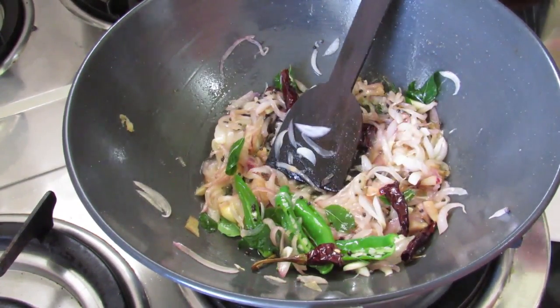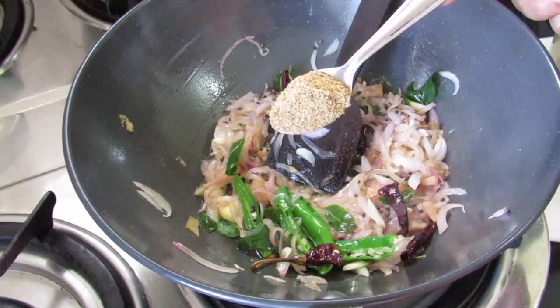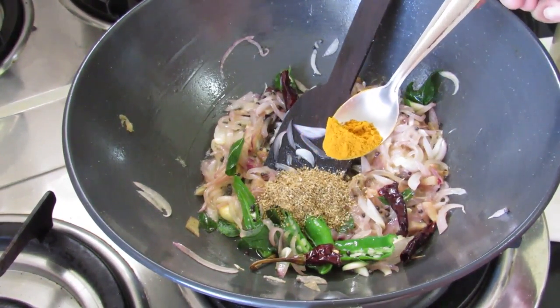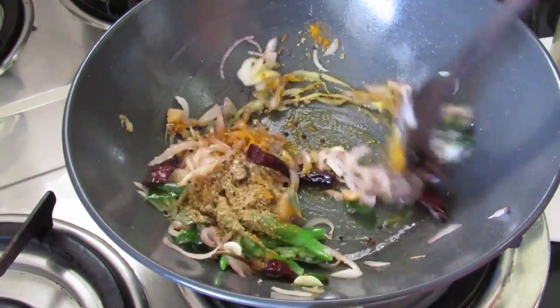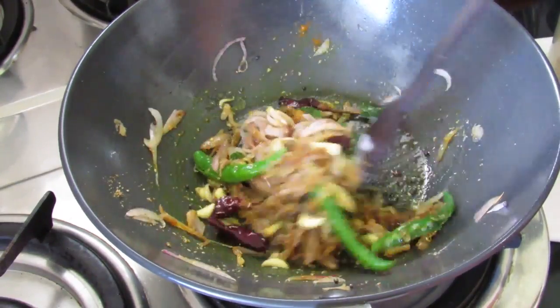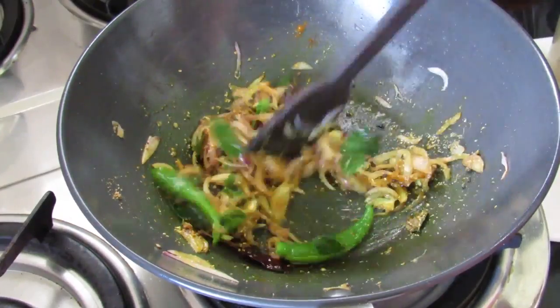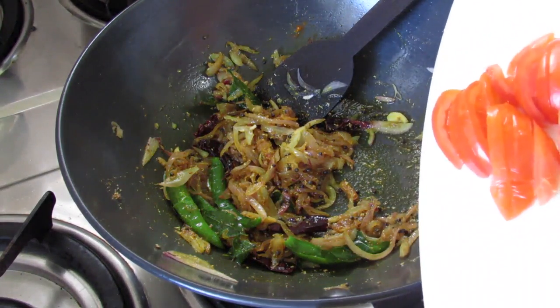So now let's simmer the fire. Adding in one teaspoon coriander powder and half teaspoon turmeric powder. Give this a nice mix. Put the flame on low so that the masala does not get burned — just mix this around for about 30 to 40 seconds. Now add in sliced tomato.